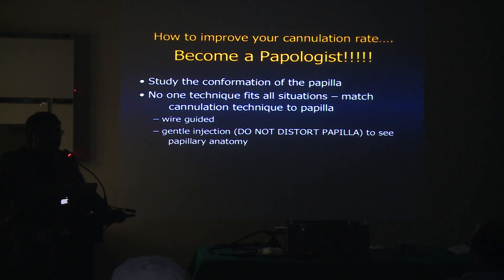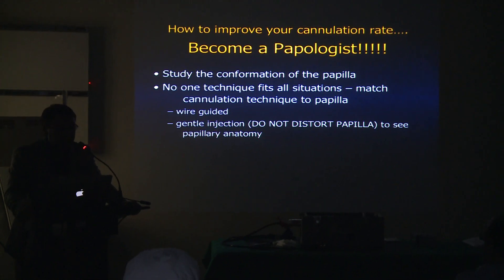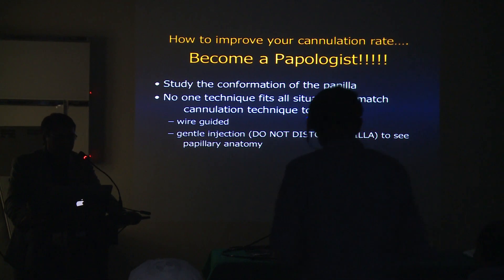The main goal is that every papilla is not the same papilla. You have to approach it according to the shape and conformation of the papilla. Remember that there's not going to be one technique which fits all situations — you have to match the cannulation technique to the papilla.